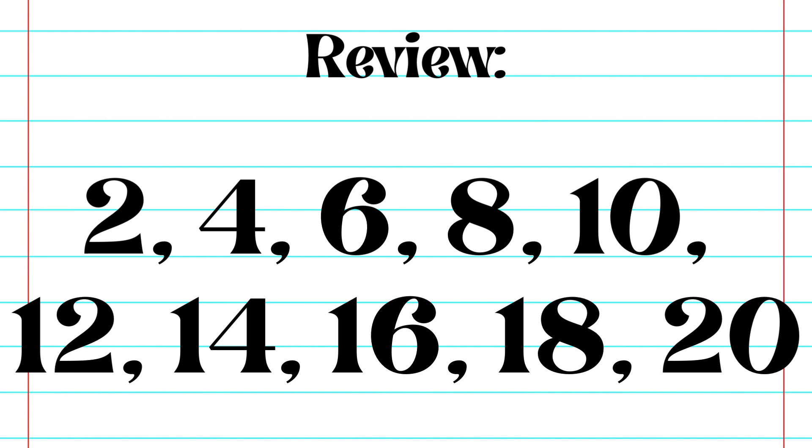Let's do a quick review. 2, 4, 6, 8, 10, 12, 14, 16, 18, 20.